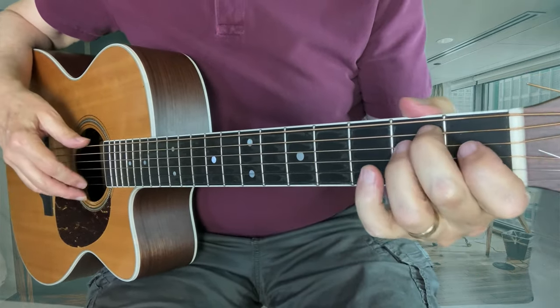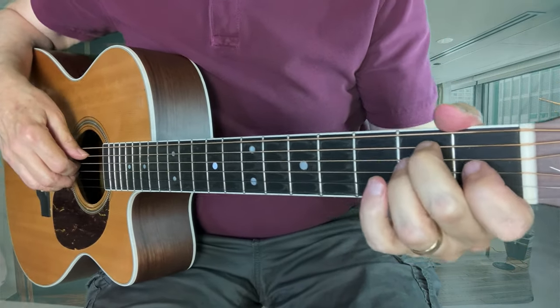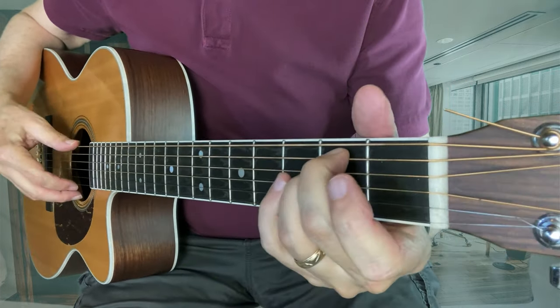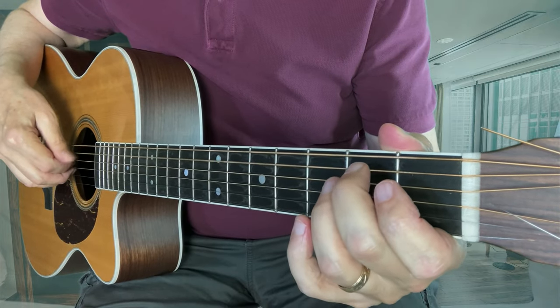To break that down so it's a little slower and maybe easier to follow — on our E minor chord, you're familiar with this one — this is our first position open E minor.